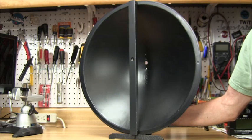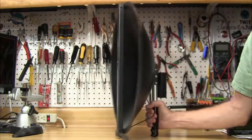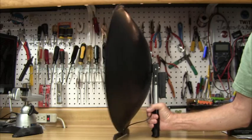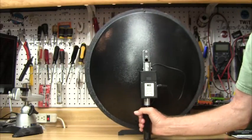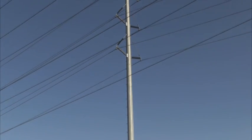The dish also has a short focal point, making the overall front-to-back depth just 7 inches. And the handle is mounted close to the dish at the center of gravity, making it easier to reduce fatigue on your hand from the weight pulling down on the front.